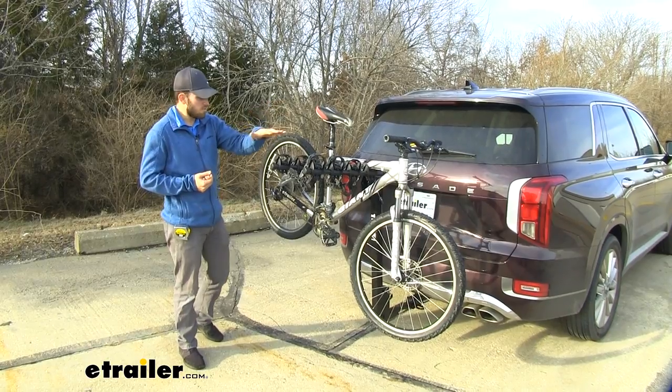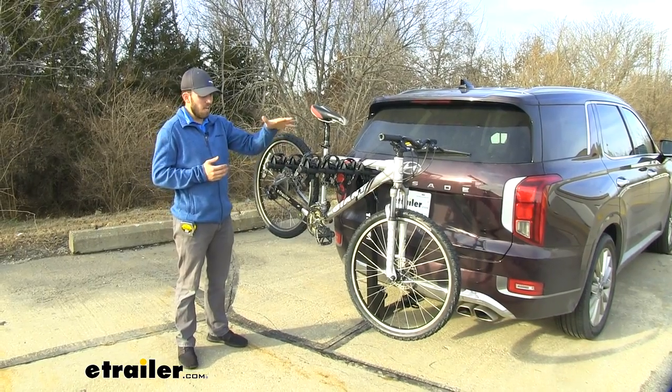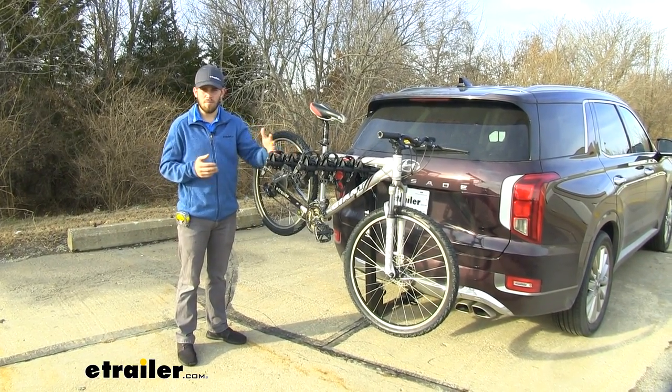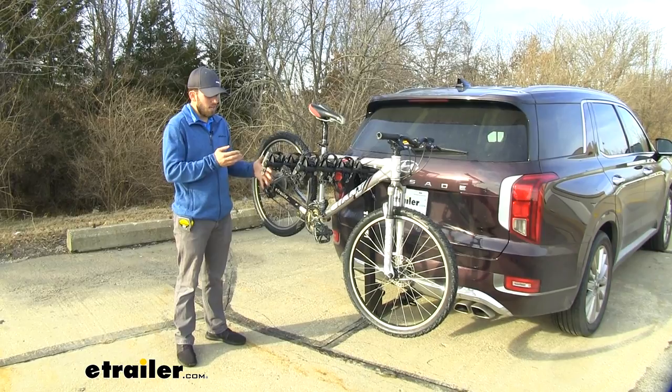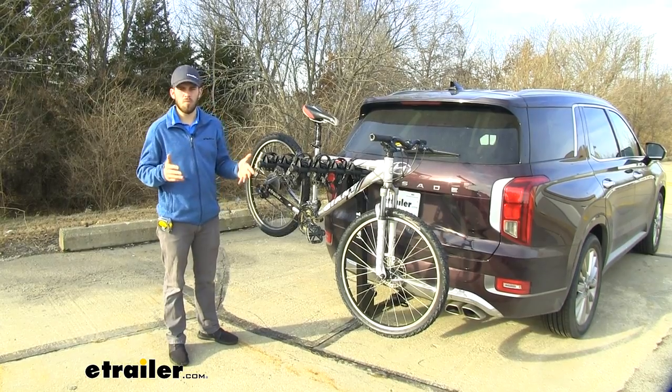Right now we have the Thule Hitching Post Pro loaded up. This is a four-bike hanging-style rack that mounts to your hitch receiver, and it's going to allow you to get up to four bikes loaded up so you can haul them to and from your destination.